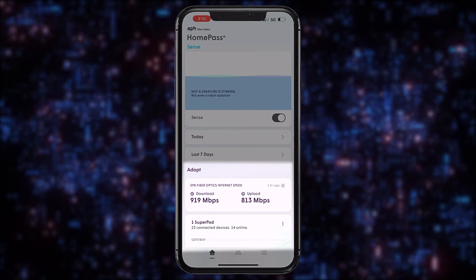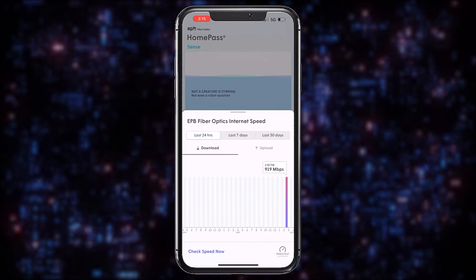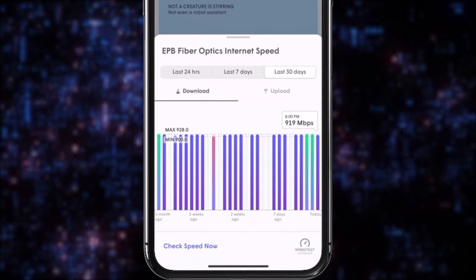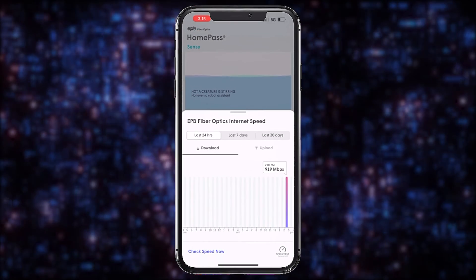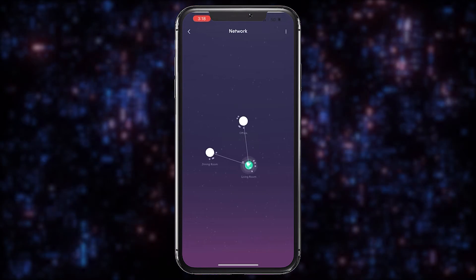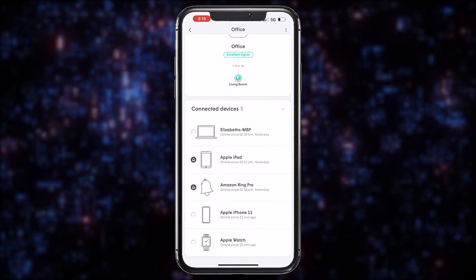The Adapt section gives you an overview of your Wi-Fi's connectivity, like your upload and download speeds, the status of your pods, and how many devices are currently connected. The View Network Coverage option shows you a visual map of your home's Wi-Fi and the number of devices connected to each SuperPod.